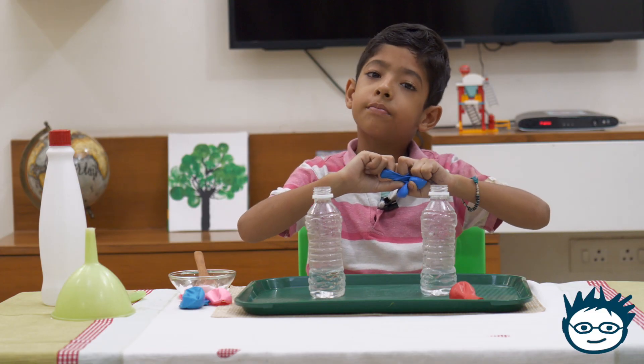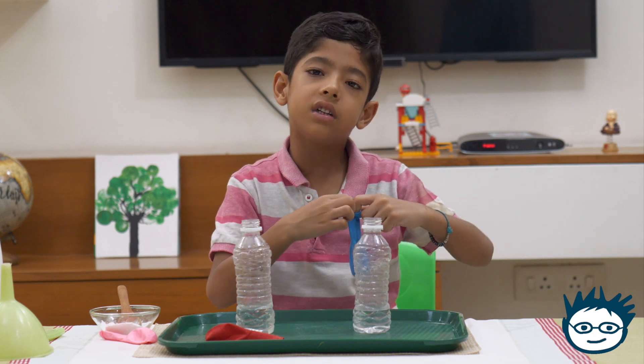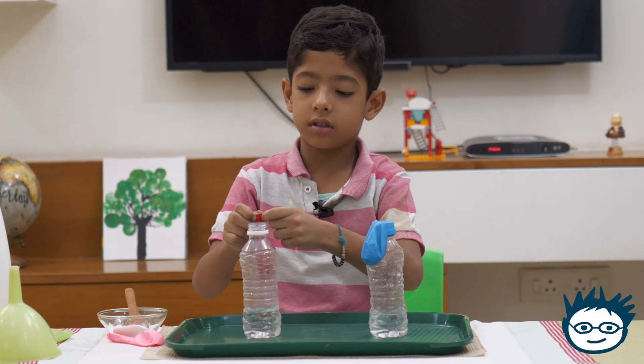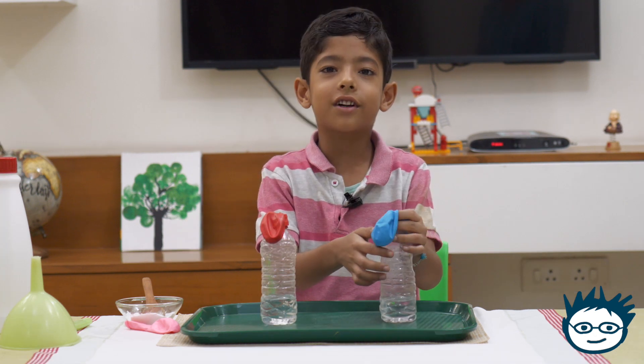Now I will put the balloon on the bottle. Put it gently so it doesn't tear off. Now I will put the second balloon. Now get ready for the adventure!